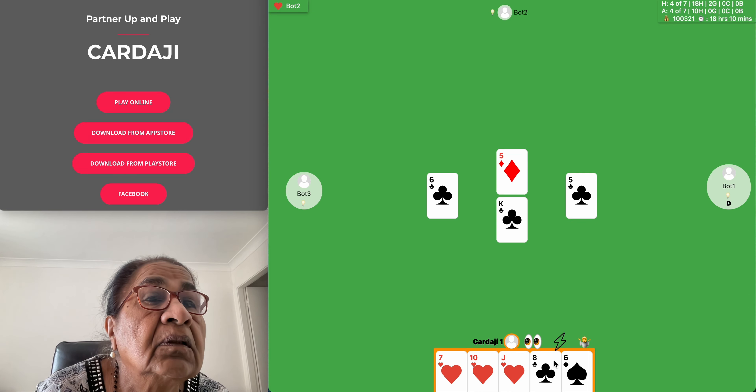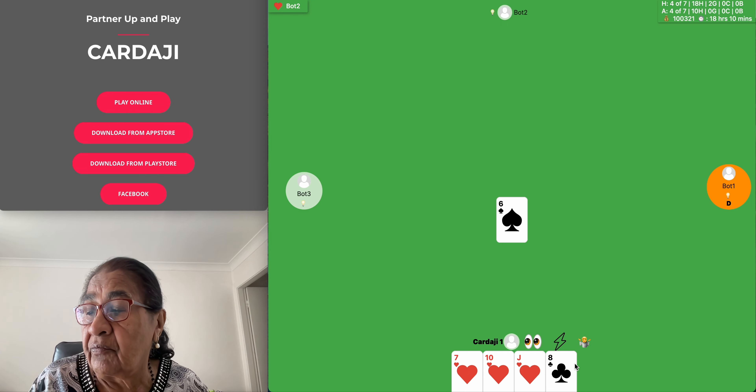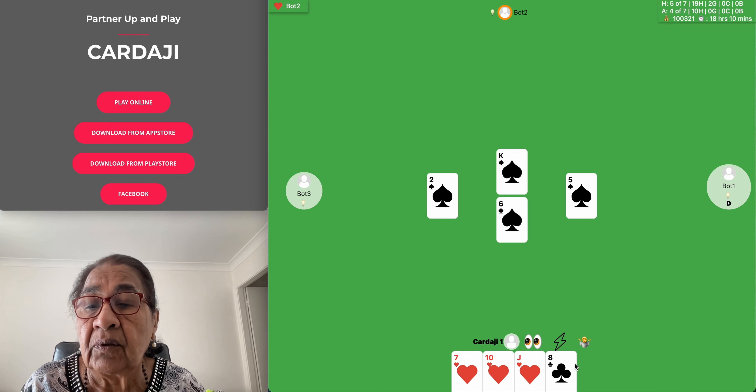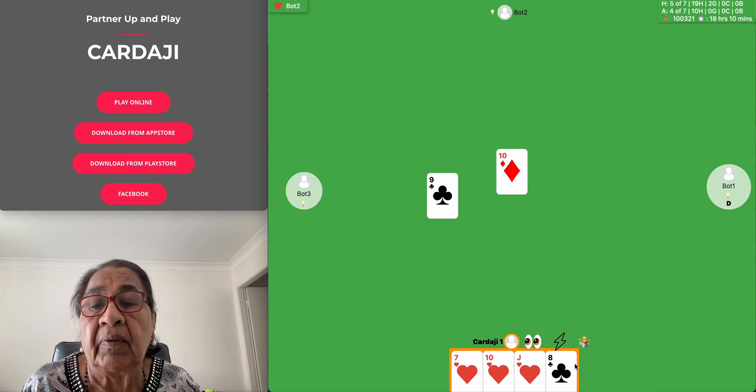So that was our answer for the riddle — half made by men, with the horses made by gold and the cart and sledge made by men.